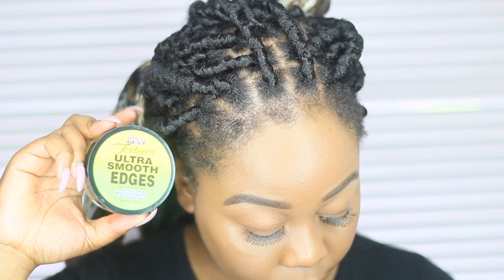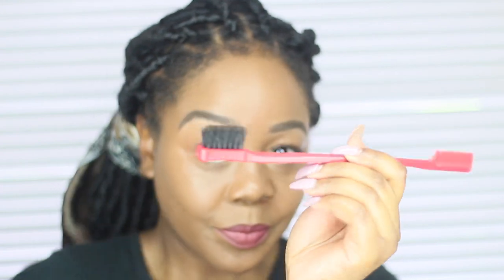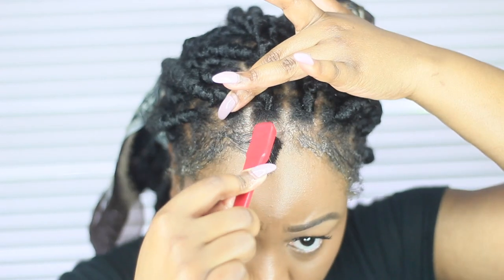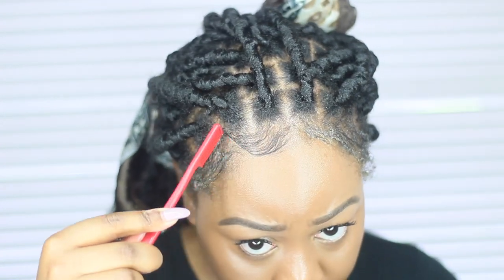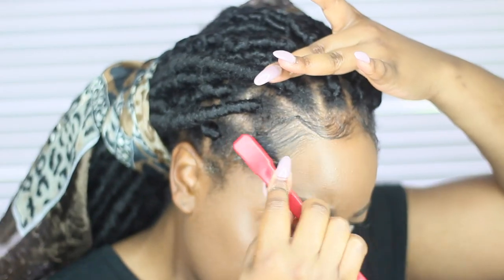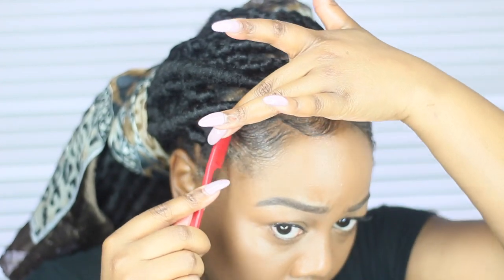I couldn't leave this video without showing you guys how I do my edges using Africa's Best Textures Ultra Smooth Edges. It's always the icing on the cake to finesse your edges after a protective style. Africa's Best actually have a two-way brush comb combo which works amazingly to finesse the edges.